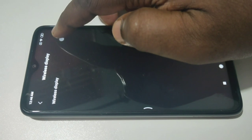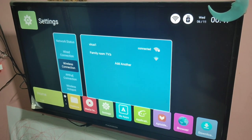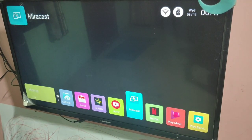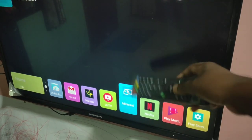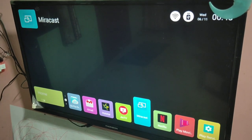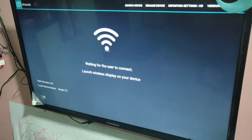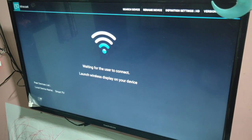Tap on Wireless Display to enable it. Then on your smart TV, select Miracast — you can see Miracast here. Open this app. You can see it's now waiting for a user to connect: 'Launch wireless display on your device.' I already turned on wireless display on my mobile phone.